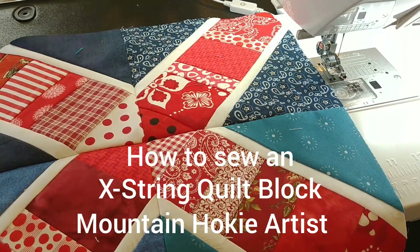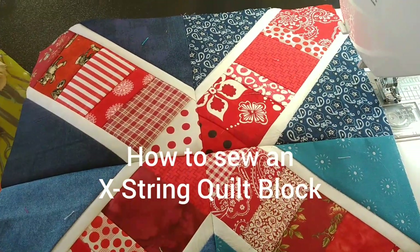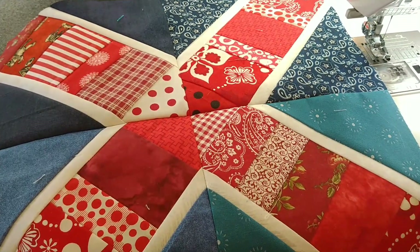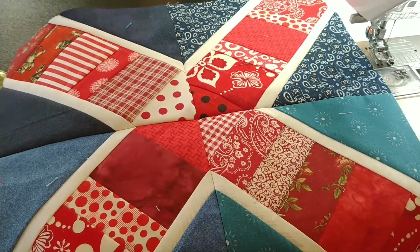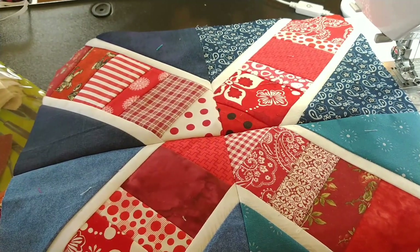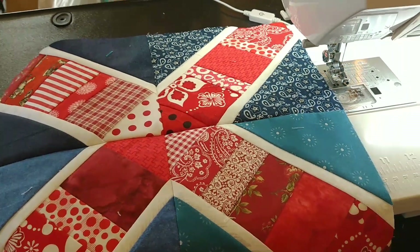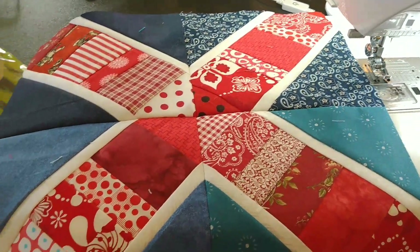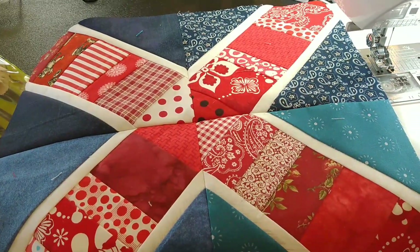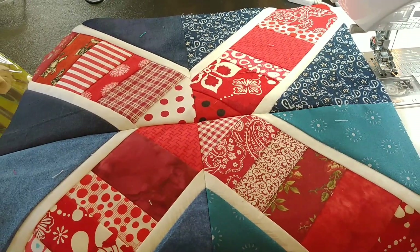Hey, this is Nicole Zimmerman with Mountain Hokie Artist. I'm here today to show you how to make this X-string quilt. I learned this awesome pattern from a swap group on Facebook — I'll post the link down below so you can join if you'd like. I apologize, I made this video in short bursts with some pictures in between. My sewing area is super clean and I just wanted to show you how to make this awesome block so you could make it into a quilt. Any questions, make sure you like and subscribe and I'll make more helpful videos.